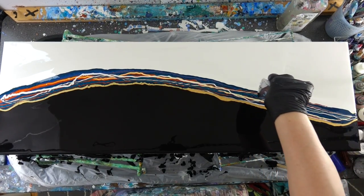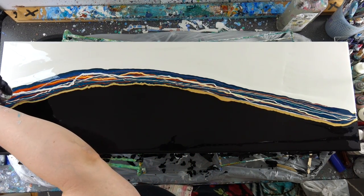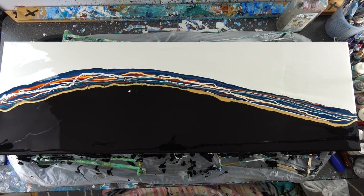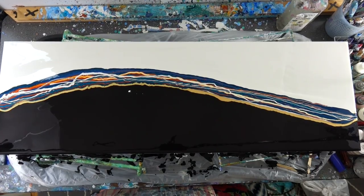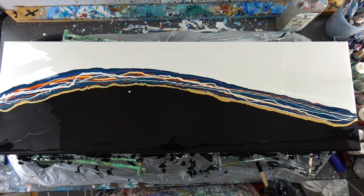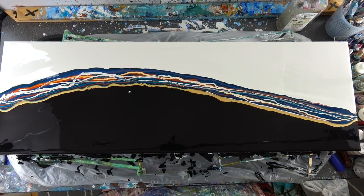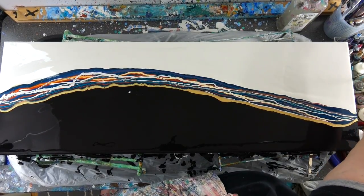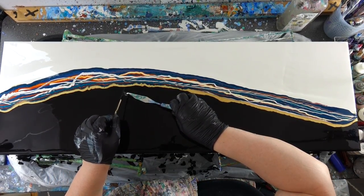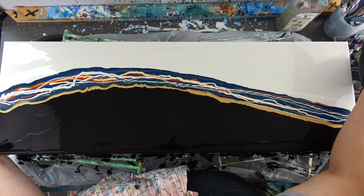I wasn't sure where I was gonna go with this. You can see me being frustrated — I was like, gosh, I dropped some white paint on the black, and the black was totally perfect. But you know, you can always pick that stuff out. The best tool for me in this case was two toothpicks — I had one toothpick and my little palette knife — and I rescued the painting.